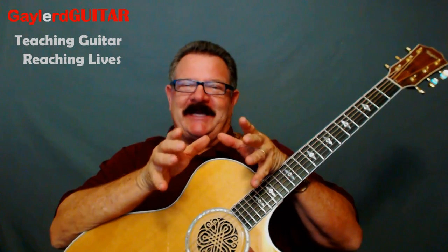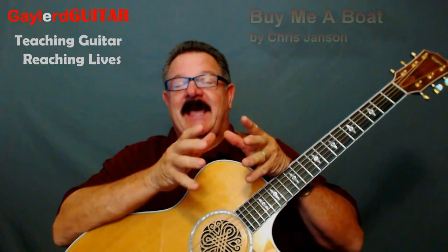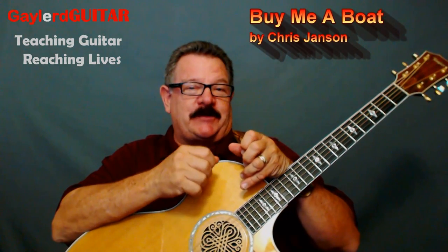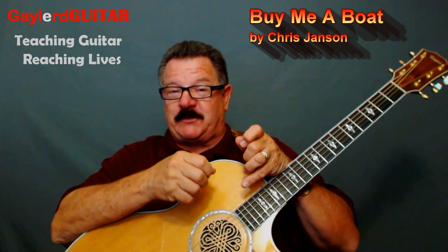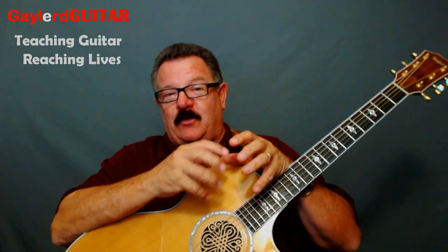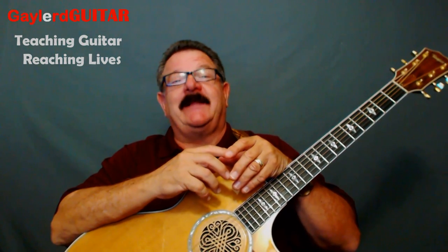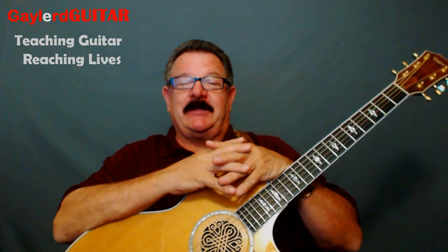Alright, that's enough singing. You just want to learn how to play this song — no problem. I'm going to show you how to do the intro to this song, but first I'm going to show you the chords, then I'll show you the intro, then the chords with the verses, and then the chords to the chorus. Hey, it's not hard to play. You'll enjoy this one. Let's get started right now.